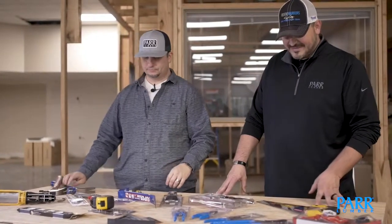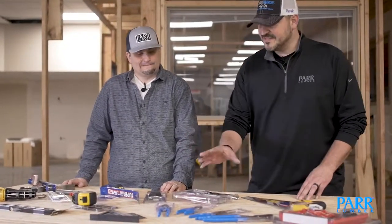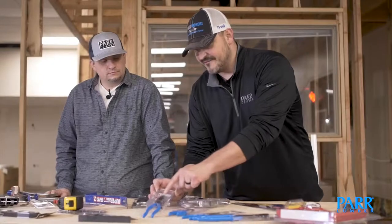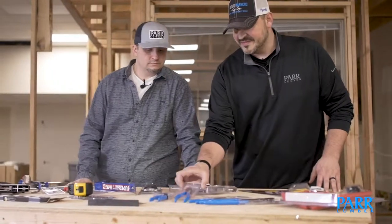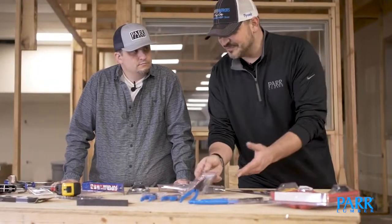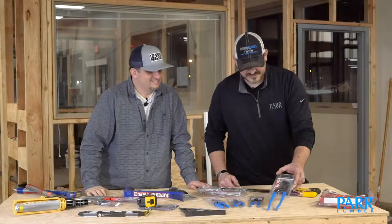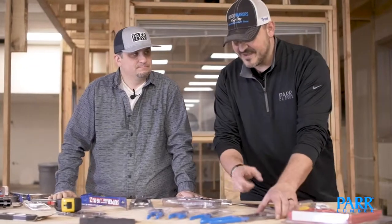The next one on my list would be the plier set. I know this is a multiple of tools, but it's very important. What we've got here is a pair of lineman's pliers — they have the ability to cut wire and also crimp and grab like normal pliers. This is a pair of side cutters, or some people call them dykes — just for cutting wire. This is needle nose; you've got to have needle nose, and these also have the ability to cut. And of course, plumber's pliers, which really give you a big bite and are a very versatile tool.